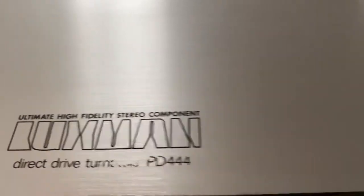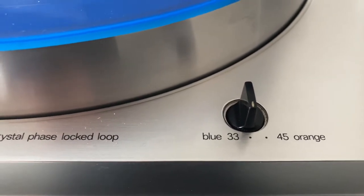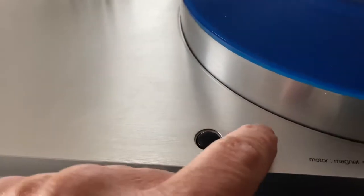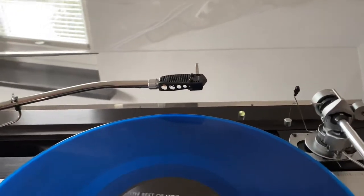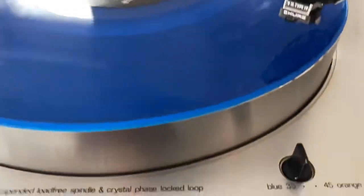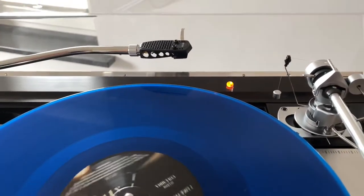It has two speeds: 33 or 45 rpm. When you start it, you just press the start or stop button. First I have to put the switch on, which is here below. We replaced the bulb with an LED light so it has a long lifetime. When you start it, it blinks, and when it's up to speed it turns green. If you go to 45 rpm, the color changes to red, and when it's stable it stays red and stops blinking.